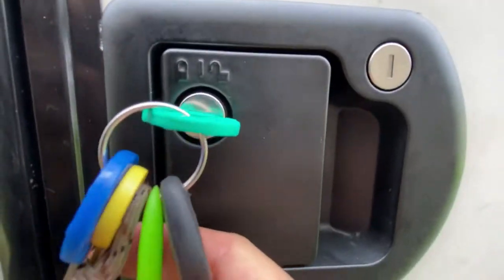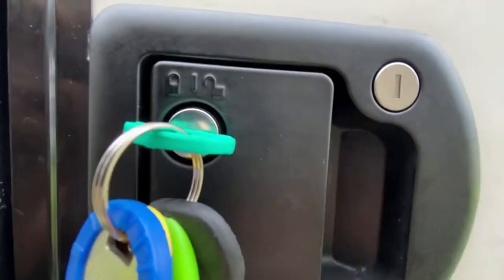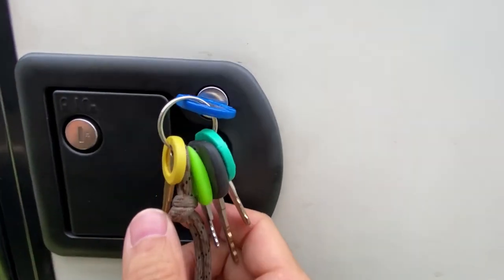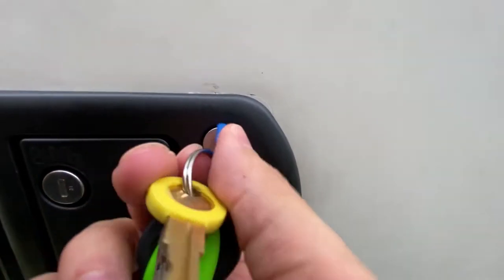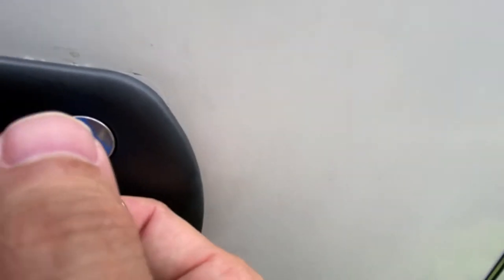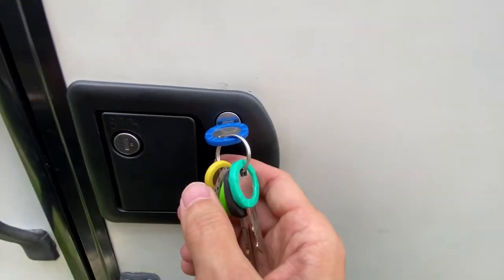When you unlock it, it's pretty much flat. To be fully opened, the dead bolt goes all the way flat. That's open, and you'll notice it's not going all the way the other way, so I'm going to push in on the door a little bit and then it goes all the way.